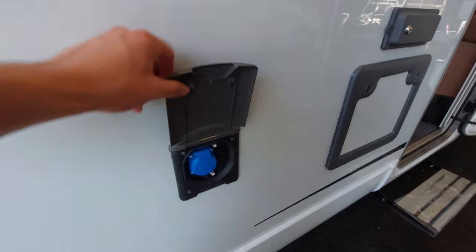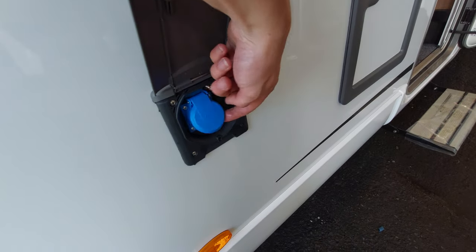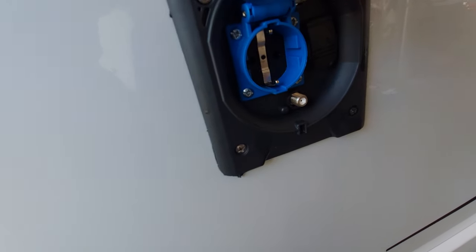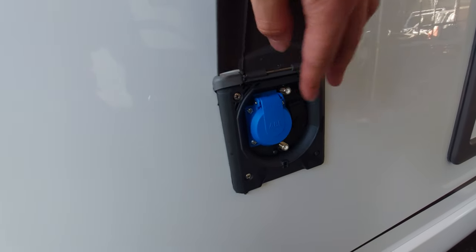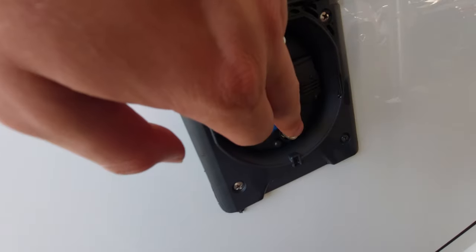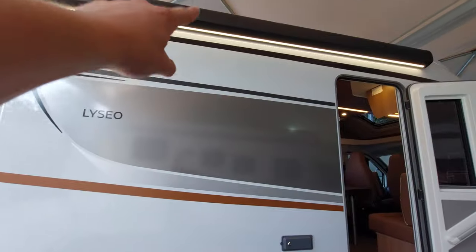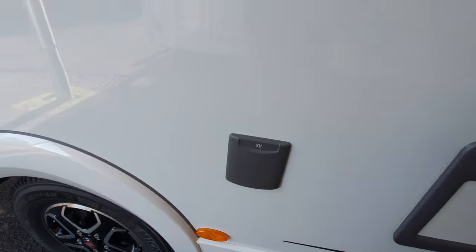Next to that, you'll notice another flap underneath which has a point for a 230-volt socket. You will need an adapter that connects into there, converting it from a two-pin to 230 volt. You'll also notice you've got aerial points here — you can actually wire that up to an external aerial if you've had one fitted.